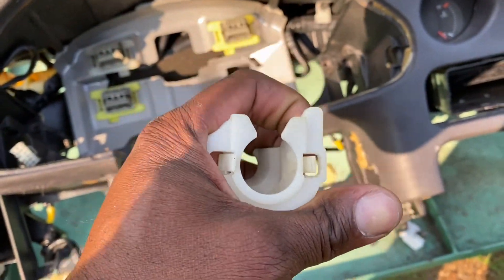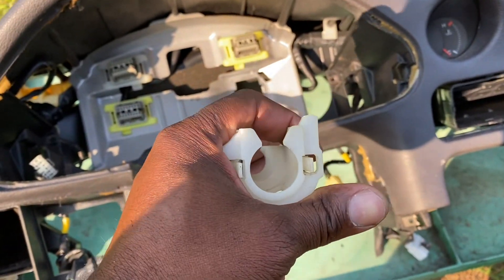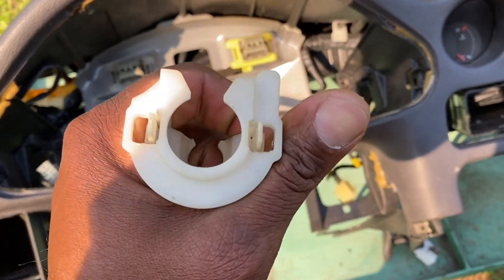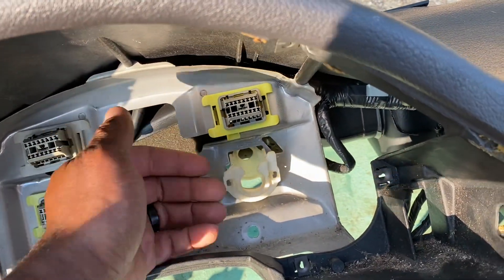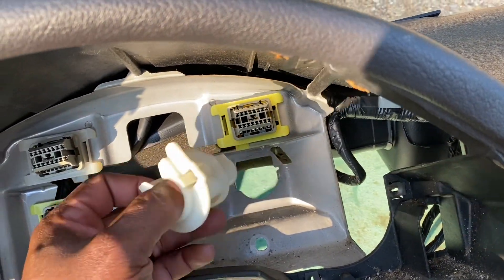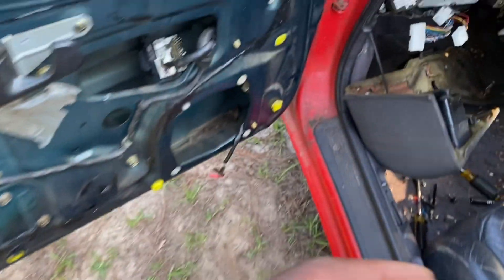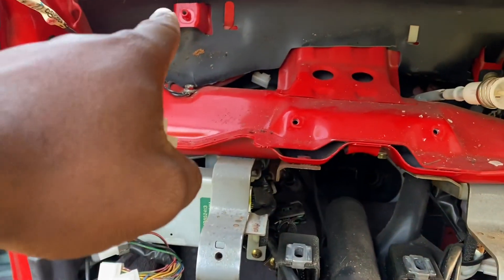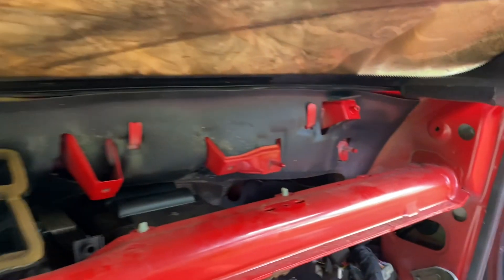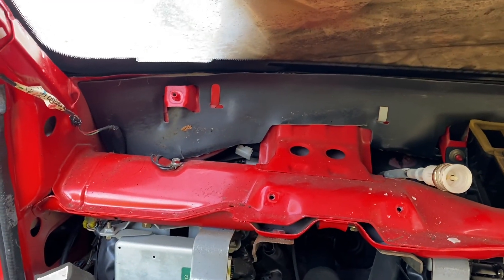This is gonna stop you from taking the dash out — it will stop you. If you aren't patient, you will lose it trying to figure out how to get this collar out. Just like I said, take a screwdriver, get in behind it, pry it out. Once it starts coming, work the other side and it'll come out. You can see it's got a notch — it goes around the collar of the speedo, you have to take it off, and then it comes out through that hole there.